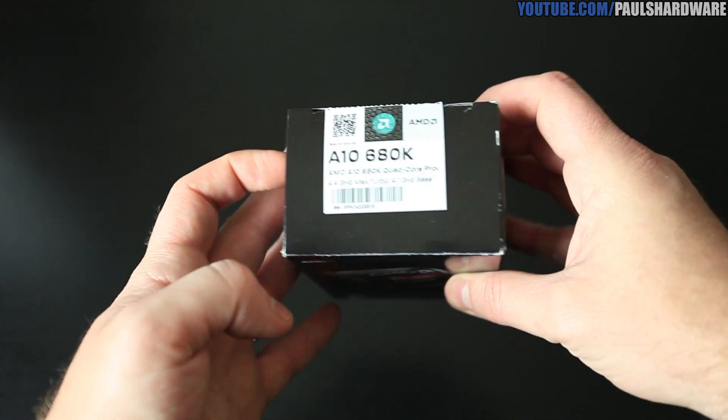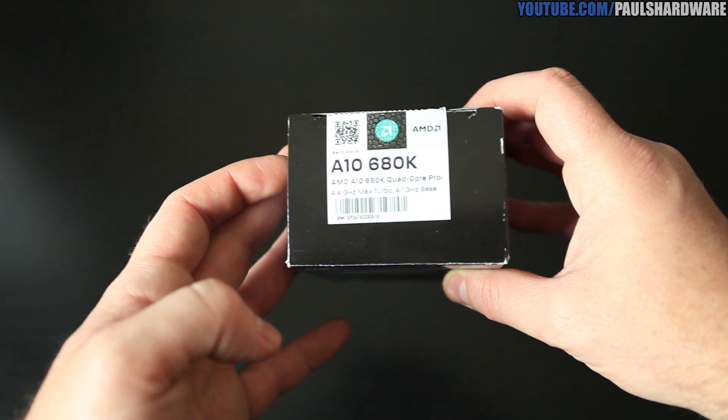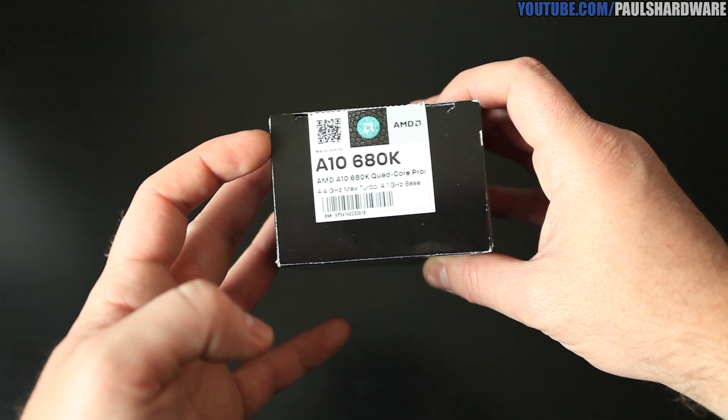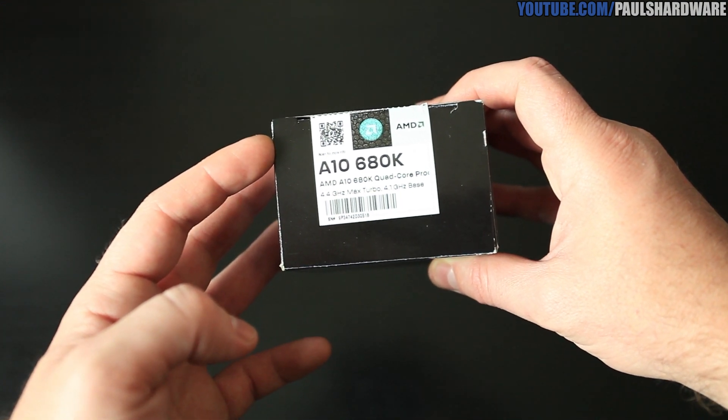The code name is Richland, as you might notice in the title. You might also notice it says '680K' on the top of the box — I'm not really sure why, everyone tells me it's 6800K, but the box says 680K and I don't have an explanation for that. Anyway, it's a quad-core part, code name Richland, and it's a refined version of the CPU architecture used in Trinity.